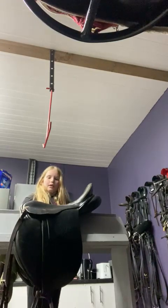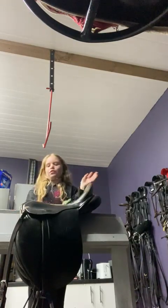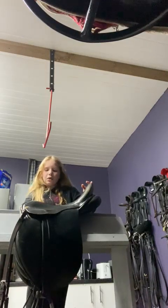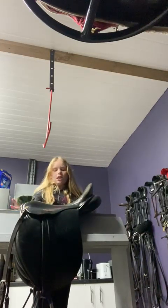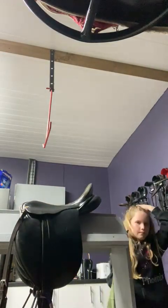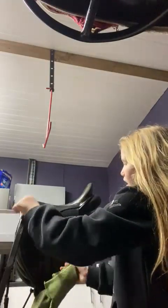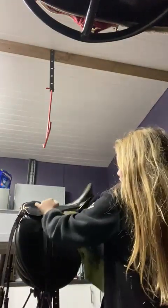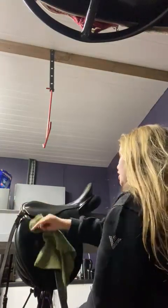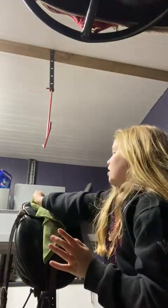I'm cleaning my tack because I bareback rode her today and she was super good, so maybe I'll do another bareback ride with her before she leaves and film it. She's a super good girl and lately she's been going really well. Our last show we got first and second in the 50 and 60 - she got first in the 50 and second in the 60. She didn't try anything, so I'm super proud of her. Some of you guys will miss her too because she's been in quite a few videos.